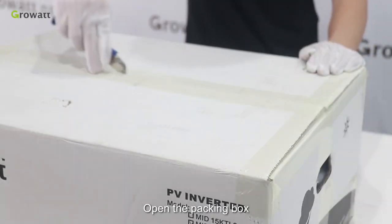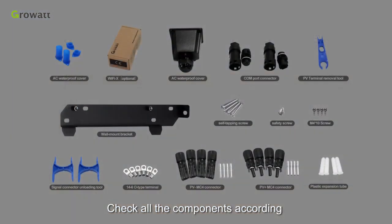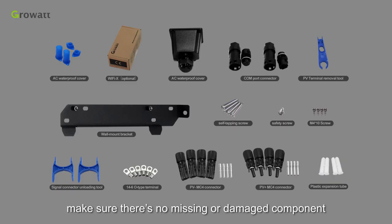Open the packing box. Take out the inverter and all the accessories. Check all the components according to the packing list in User Manual Chapter 4. Make sure there are no missing or damaged components.